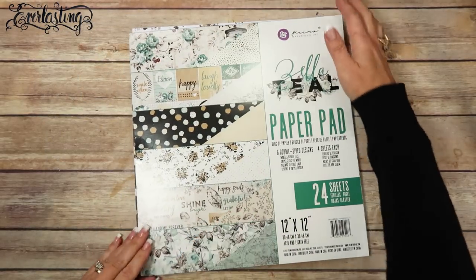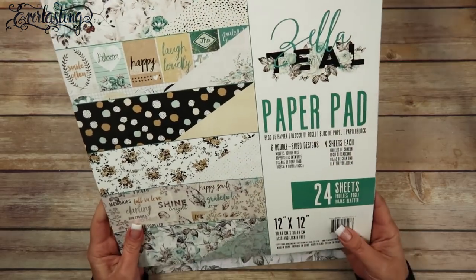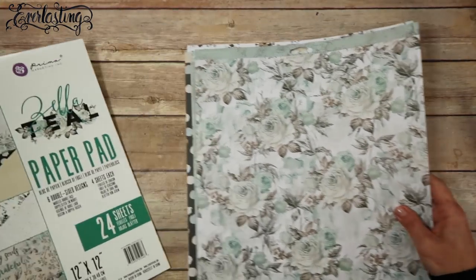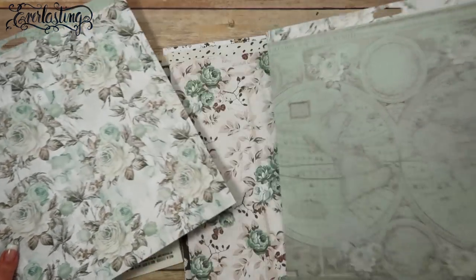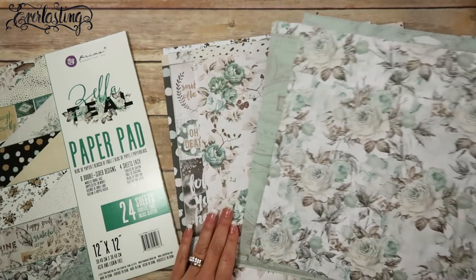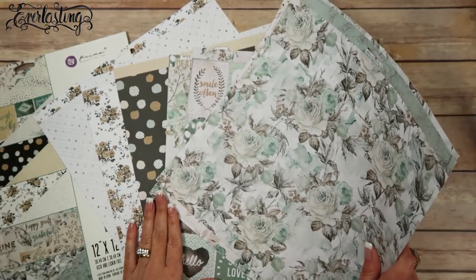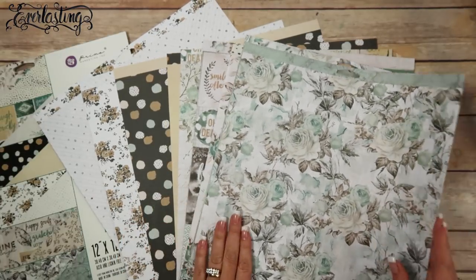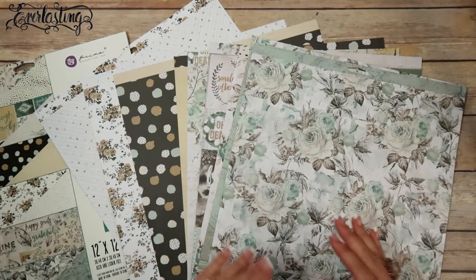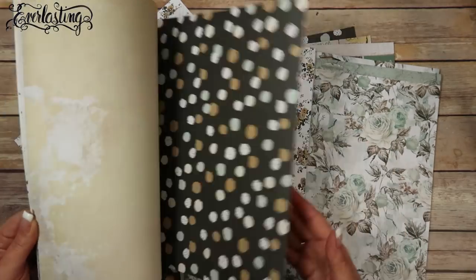One of the first things I do when I'm working with a paper collection is I go through the paper pad and take a sheet out of each pattern. In this case there are six double-sided designs with four sheets of each, so I went through and tore two sheets out because there are two different designs on the patterned paper. That leaves me with twelve separate patterns. It's a lot easier for me to flip through and visualize which ones go together for envelopes, inserts, or whatever.